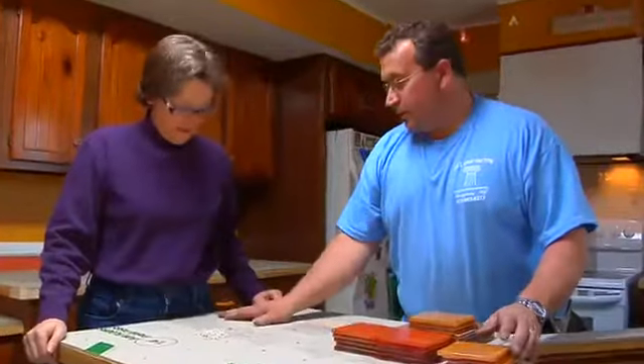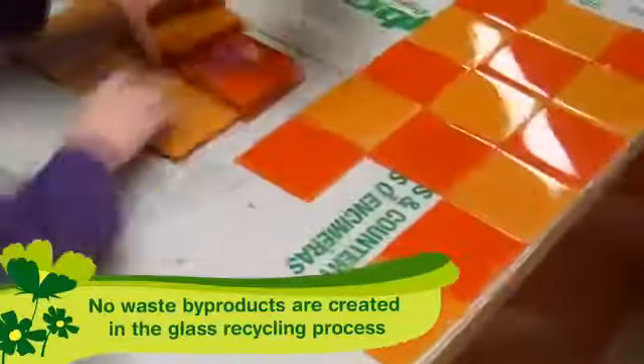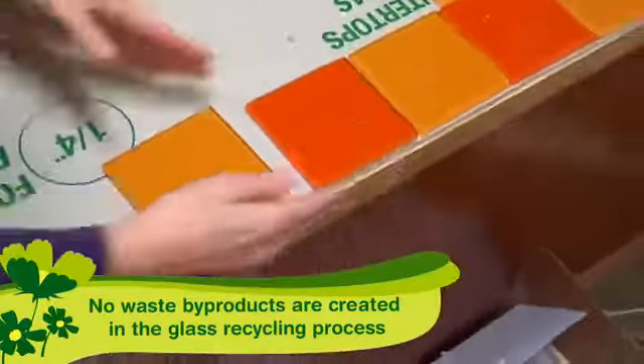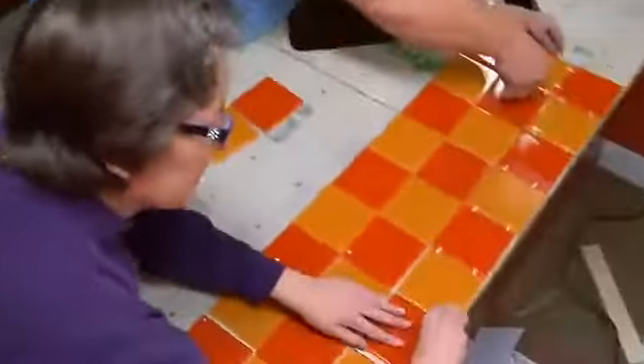We're just going to lay out the tile so we can find out what I have to cut on this end. So if you could just take the tiles and spread them out in a line. And we'll go back and we'll put the little spacers in. What exactly are the spacers for? That way we have space for the grout to go in between the tile.